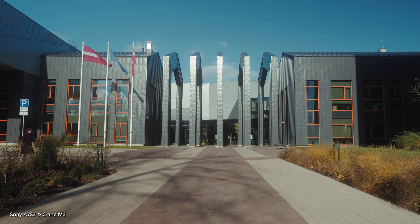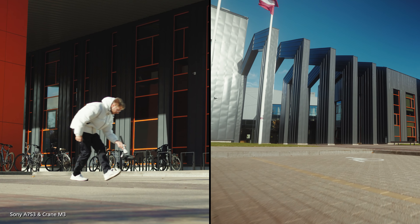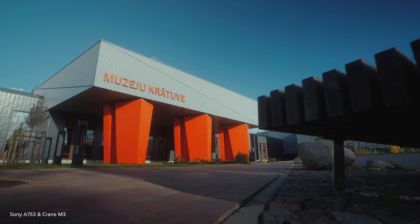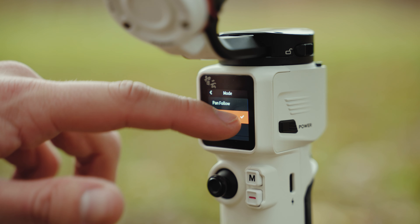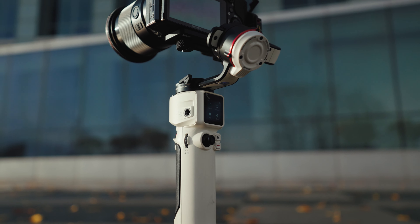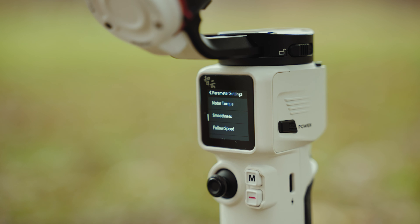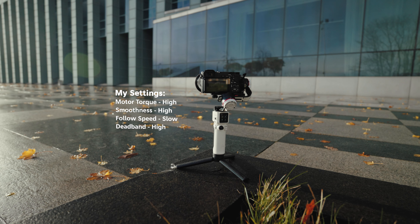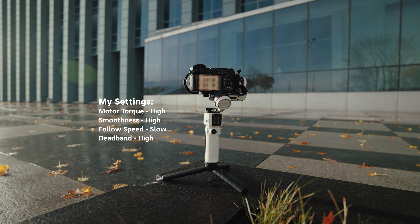Not only did the Crane M3 come out of nowhere, but Zhiyun also made sure to make this the simplest and most straightforward gimbal they have ever created. All modes can be accessed either through the touchscreen or by pressing the M button. Changing the gimbal settings is super easy — just tap on parameters, change the motor torque, smoothness, dead band, and you're pretty much good to go.